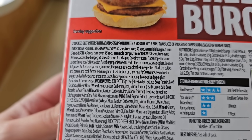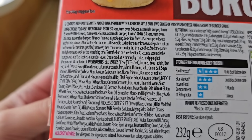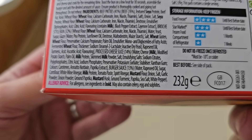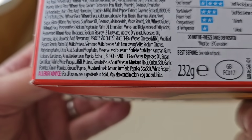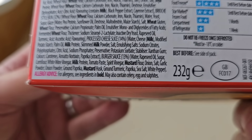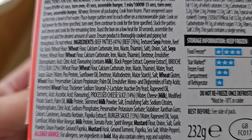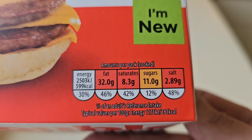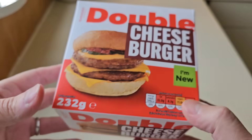Let's have a look at the ingredients. Allergens are soya, wheat, milk, mustard. Allergy advice at the very bottom - for allergens and ingredients, they also contain celery, egg and sulfites. GB sticker. 232 grams. There's beef in there - it's 76% beef. More nutrition there if you want to pause it. That tells you all you need to know. Do not consume on a regular basis.